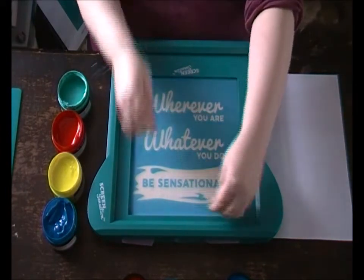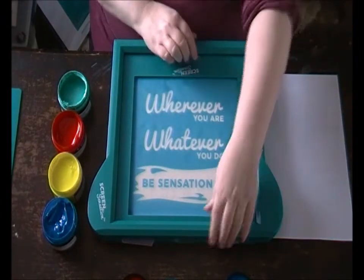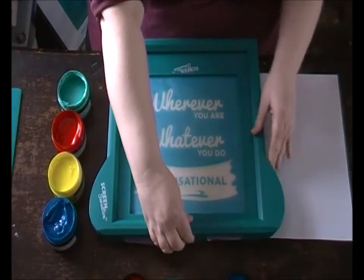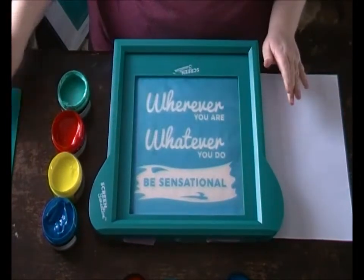I've also loaded it so that I pull my print towards me, because if I pulled it the other way the actual screen would slide out and we don't want any mistakes or smudges. So I'm using four colours.